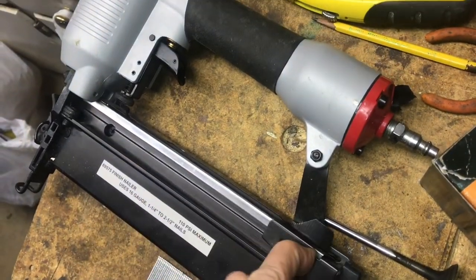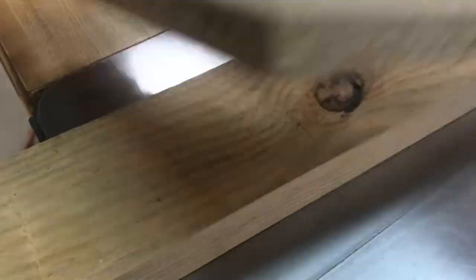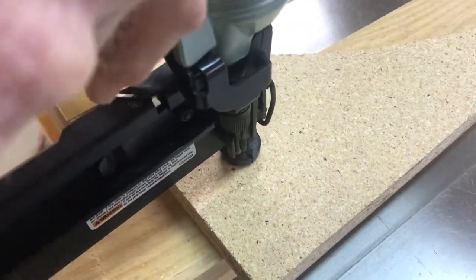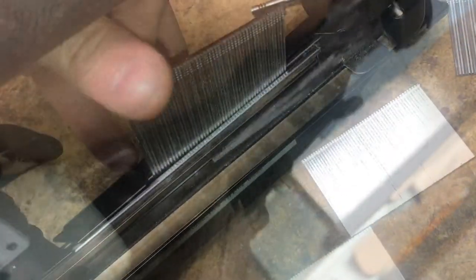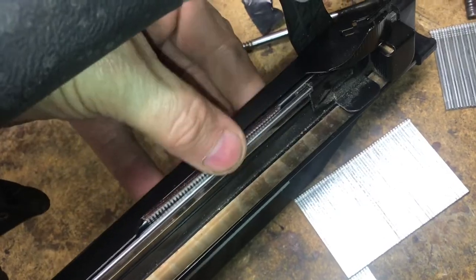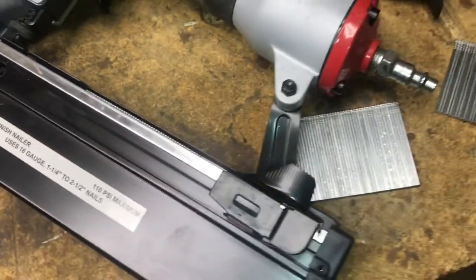On accident, we put the 18 gauge nails into the 16 gauge nailer, and about every five times we'd actually drive a nail. When we opened up the front, it was a mess — jams everywhere. To avoid putting the wrong nails into the wrong nailer, the manufacturer made the 18 gauge nails longer.